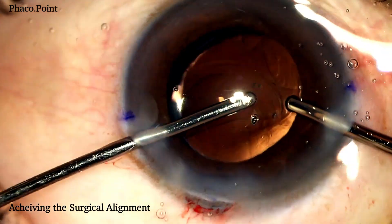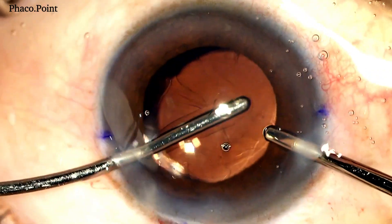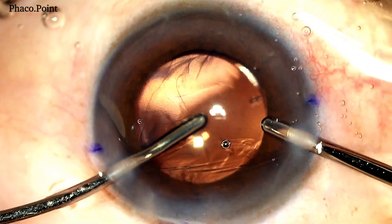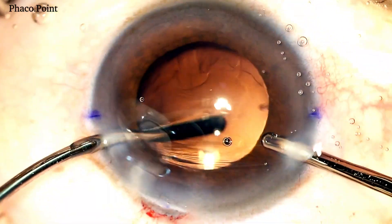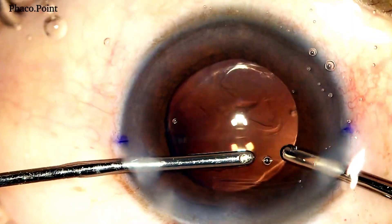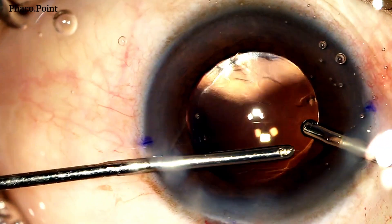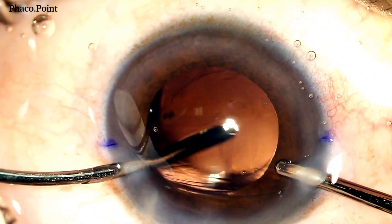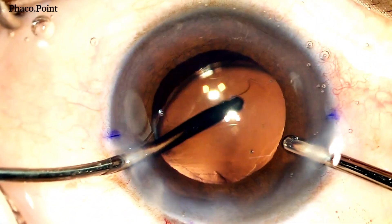Here's how it's done. I generally use bimanual irrigation aspiration to achieve my final alignment. The IOL is nudged posteriorly to remove some of the viscoelastic behind the IOL. The viscoelastic is also partially removed from the anterior chamber, and with the help of the irrigation and aspiration cannula, I gently rotate the IOL to achieve what I would consider my perfect alignment.